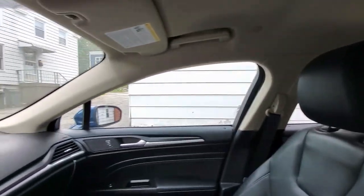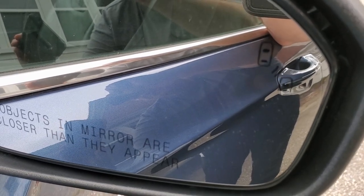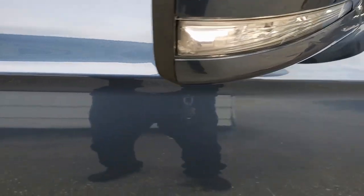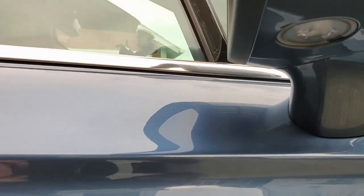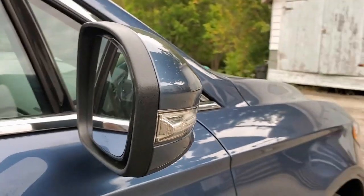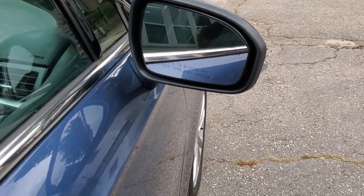Blind spot monitoring — also, the side view mirrors are something very nice I like about this car. They're tinted so people's brights don't shine in your face. They're self-heated, and I believe they're also part of the cross-traffic alert system. They have a puddle light built in and, of course, turn signals. Blind spot monitoring works very well in this car and is definitely essential. Otherwise, you're going to find it kind of hard looking around.